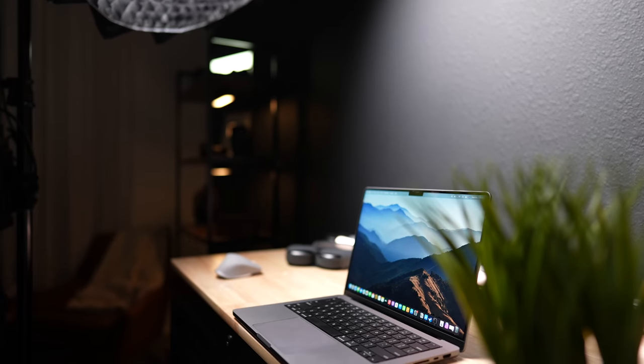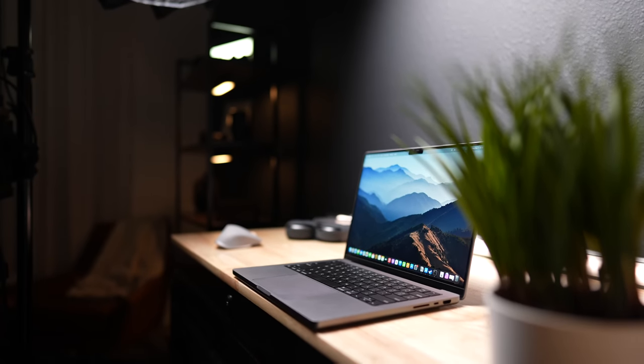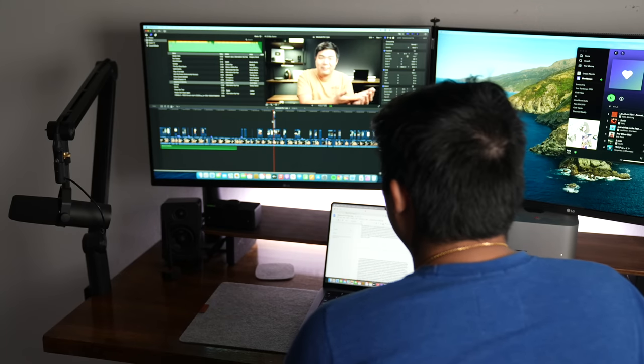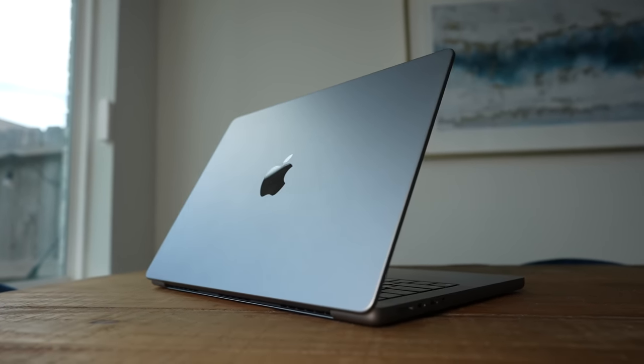In terms of thermals, the laptop doesn't really get warm during general usage and is normally just room temperature, even when I'm using it on my lap. If I'm using it sitting on the couch it obviously gets warm, but never enough to get the fans revving up. During video editing in Final Cut Pro, it does get warm, but even then I don't really hear much fan noise coming out of this MacBook. Overall, outside of the fanless MacBooks, this has been one of the quietest MacBooks I've owned.